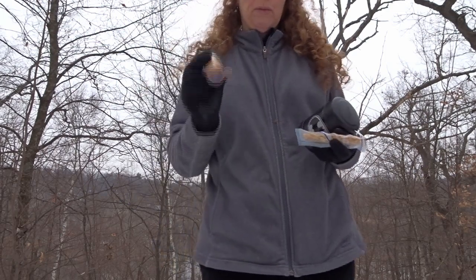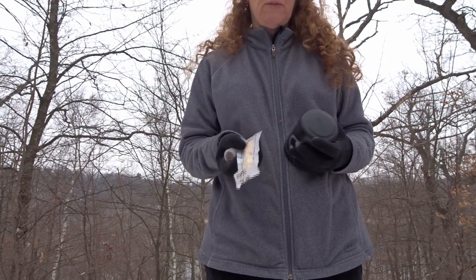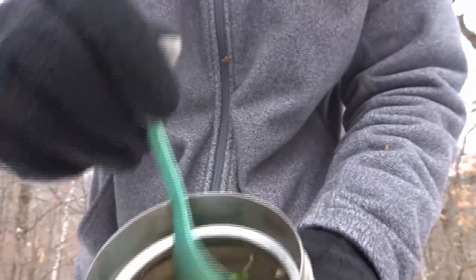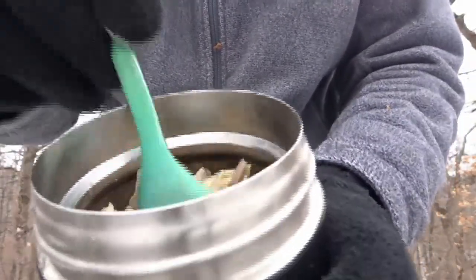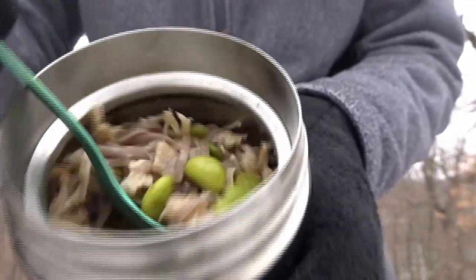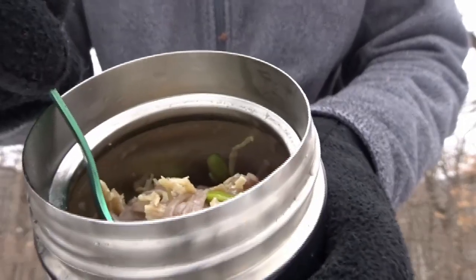Unfortunately, I forgot my peanut butter. So we're going to have the noodles with Asian chili sauce and put our garnish on it. At home I would garnish with fresh vegetables like green onions and carrots. But out here it's going to be peanuts. Can you see what this looks like? All of the cooking water has soaked into the noodles, chicken, and edamame, so it's not loose with water. I'd put my peanut butter in, add my sauce, stir it up and garnish with peanuts.